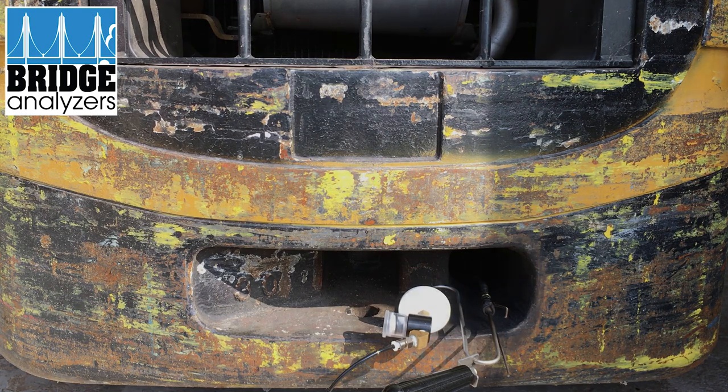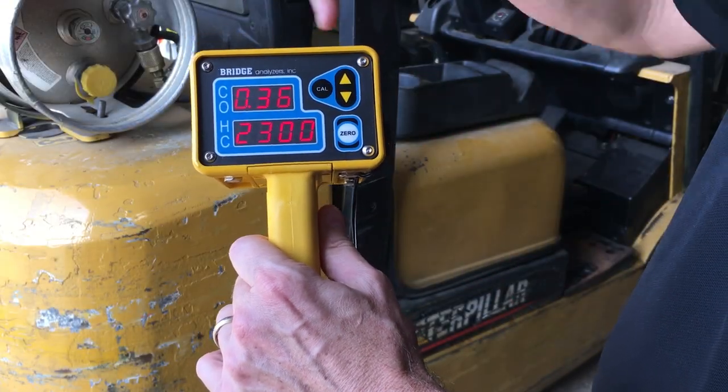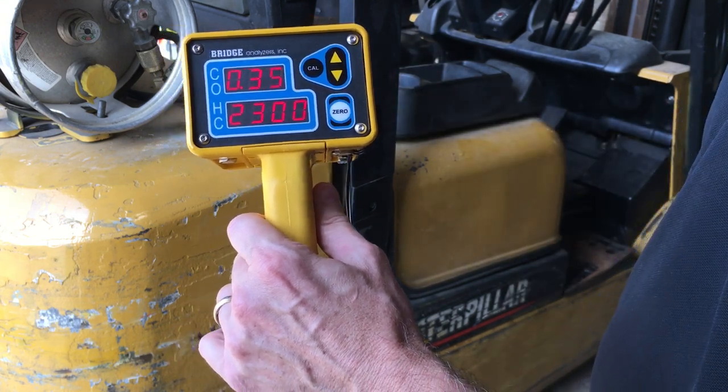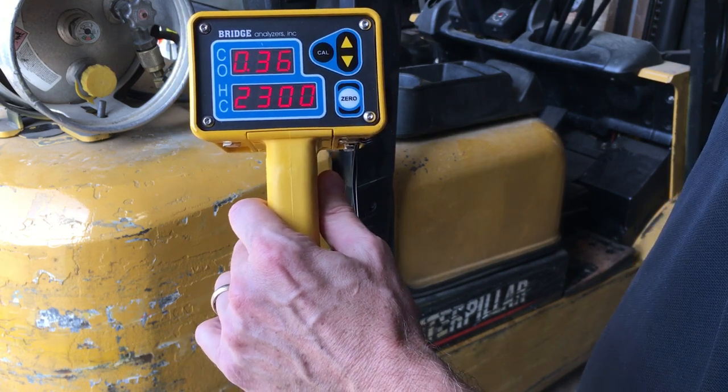We can get some gas readings. We're running carbon monoxide at about a half percent, and hydrocarbons at about 2300. We're definitely not burning all the fuel we should, but that'll give us an indicator of what we need to address.